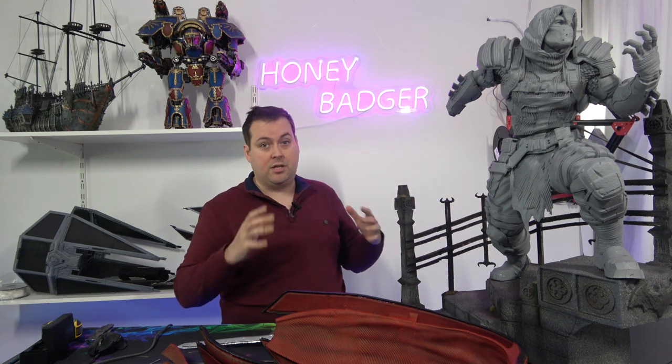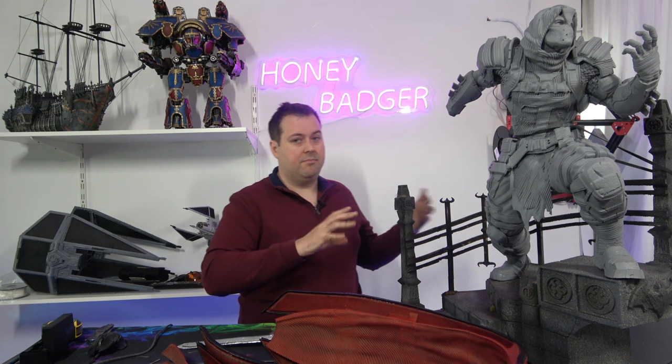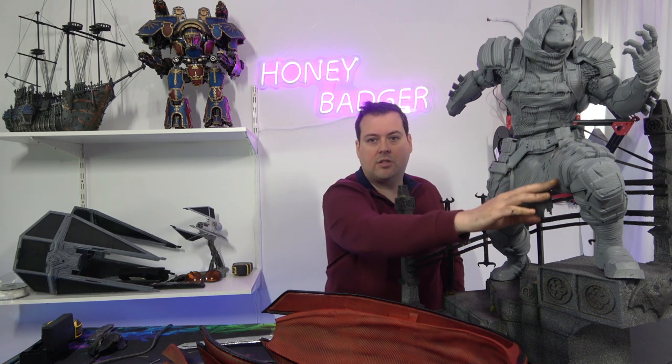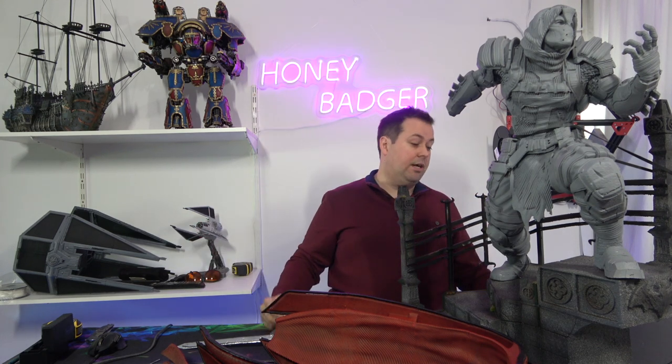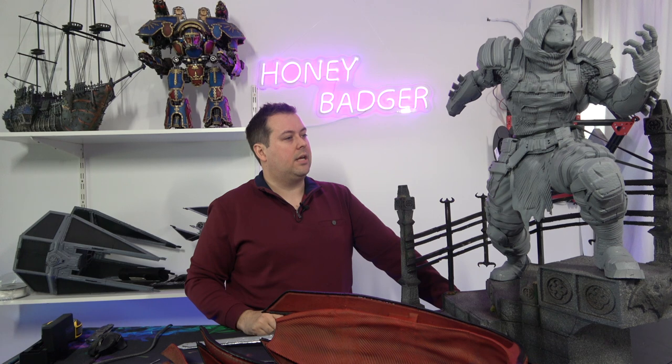All the detail that makes this model awesome is still there, and I've managed to hide a large number of layer lines and support interface layers. I had to orientate parts in certain ways when printing to get them to stick to the bed, which made sense for printing but not always for how I wanted the surface to look — so there were a few surface artefacts from the support interface layer. I am going to paint this guy and there'll be another video coming soon. As you can see, he's a big project, so he might take me a little bit of time to finish.